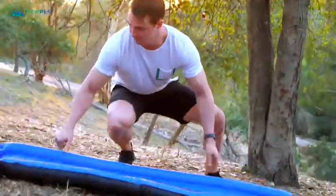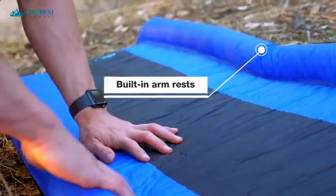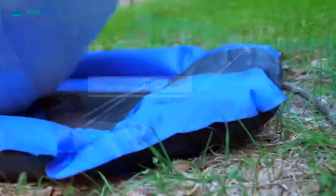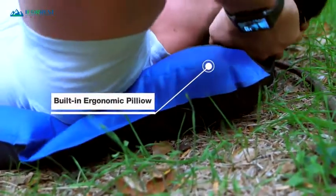If you tend to roll and move as you sleep, good news! The built-in armrest will help keep you from rolling onto the hard ground. The pillow is also ergonomic — it's so comfortable, you'll be asleep in moments.